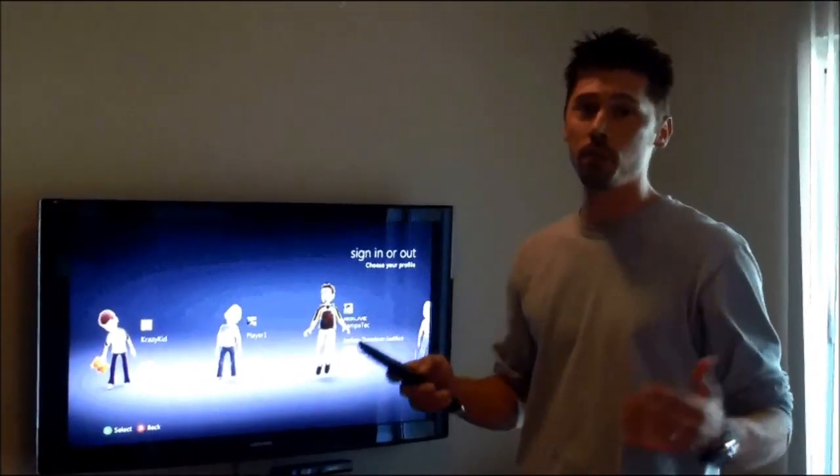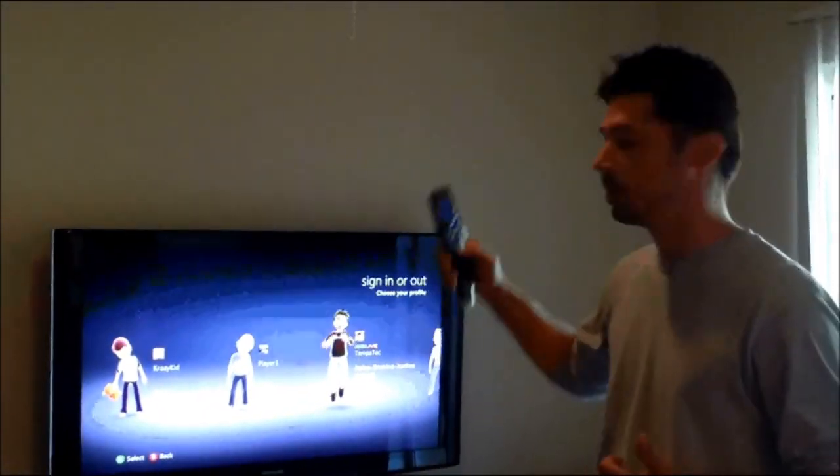Hi, this is Tampa Tech. Learn something new from PC, TVs, and gaming too. Let's get it started.